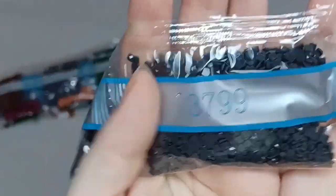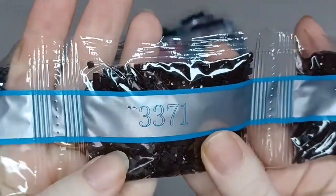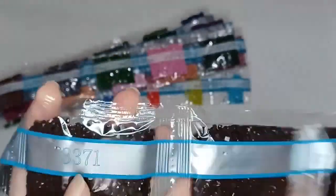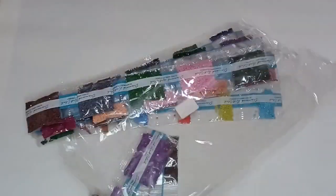Then we have 3799 medium gray and we have two bags of that medium gray shade. Our final color for this kit is 3371, which is a really dark brown almost working on black, and we have four packs of 3371. Now I'm going to get them back into the bag - our drills back into their bags.